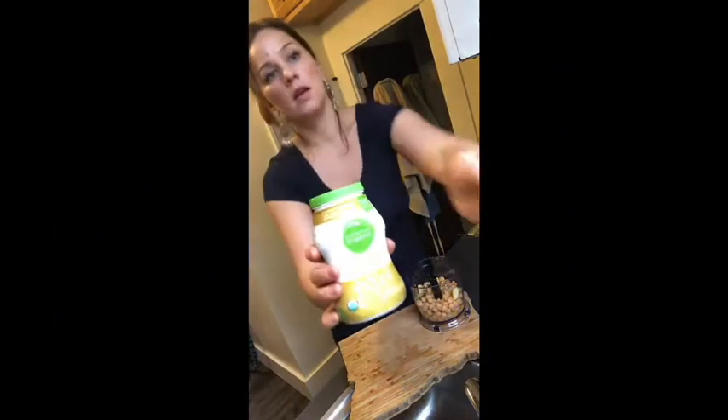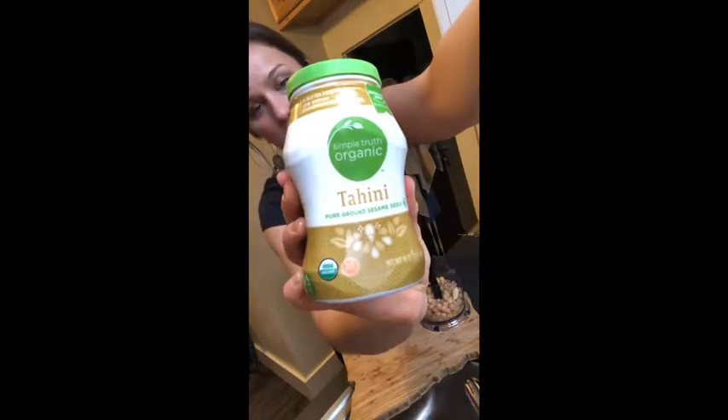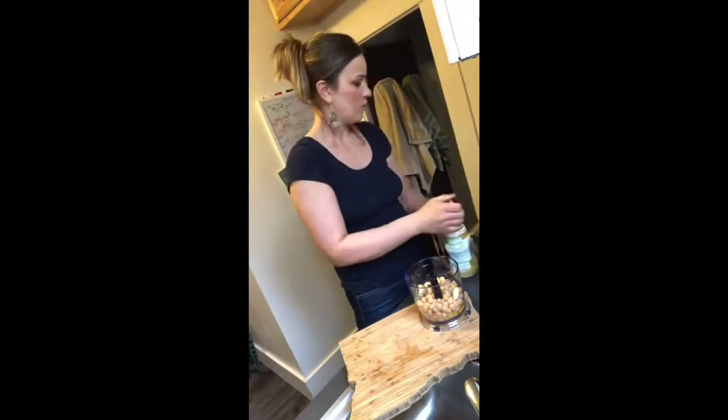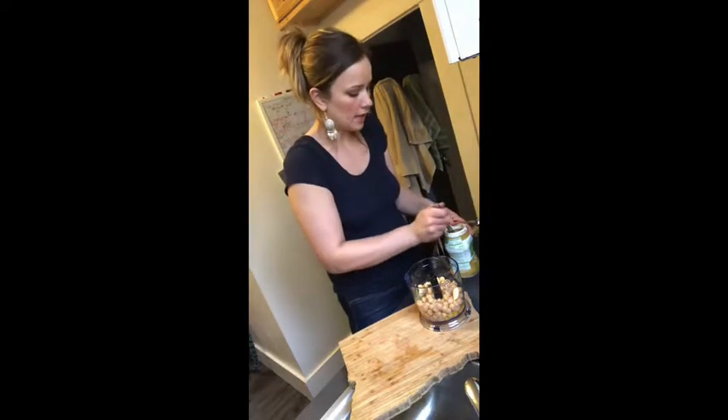We're going to do four tablespoons of olive oil — I'm running out, I need to get some more. I'm also using a neutral tahini; this is going into my hummus too. I don't think I mentioned it before. Give it a little mix — about a tablespoon of tahini.